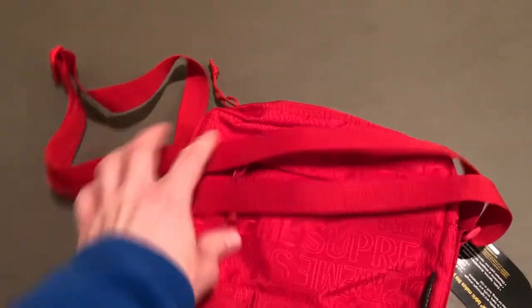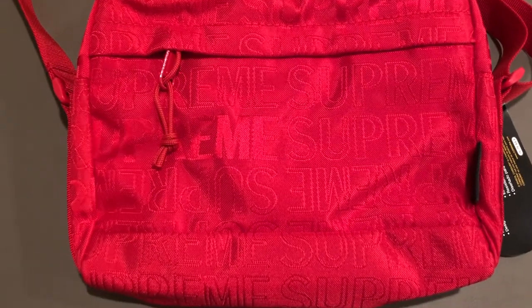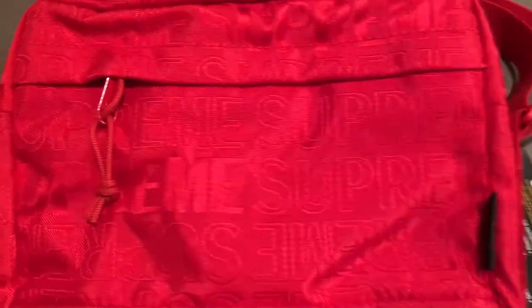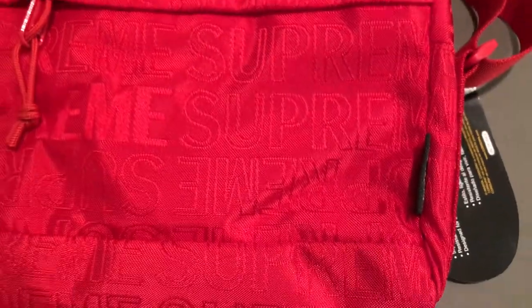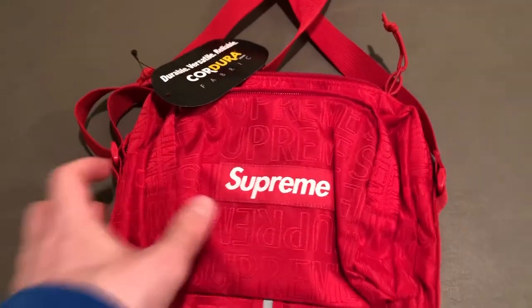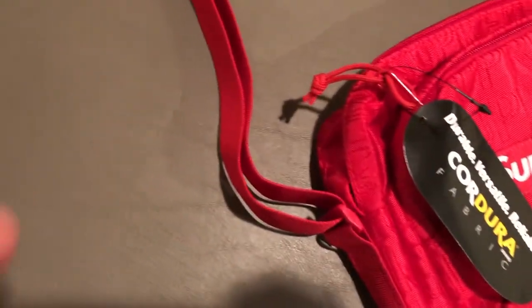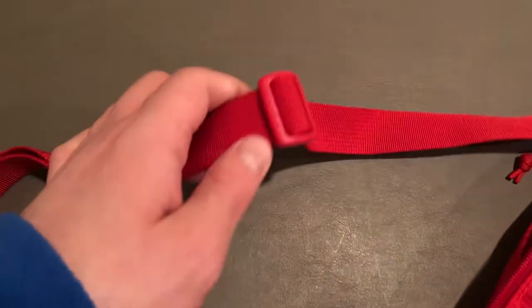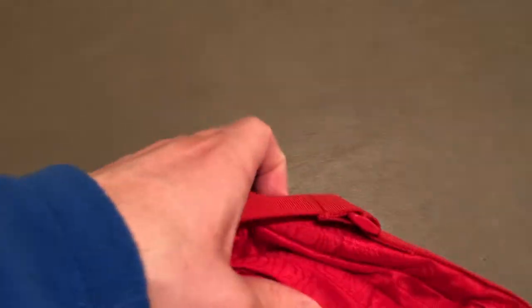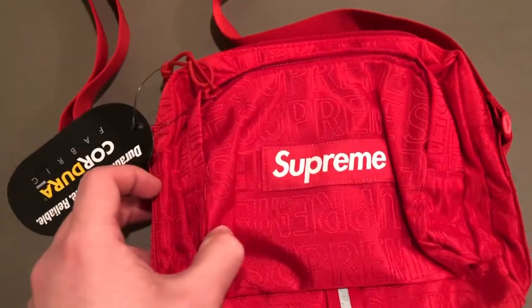The hang tag has this Supreme pattern that is on all the bags from this season — it basically just says Supreme all over it in a slightly different texture. The letters are kind of filled in for some instances of 'Supreme,' and some are written upside down, which is just the base of the pattern for this bag. It's also got all the zippers and the strap. The strap is all red, with a buckle to adjust the size, connecting on both sides.